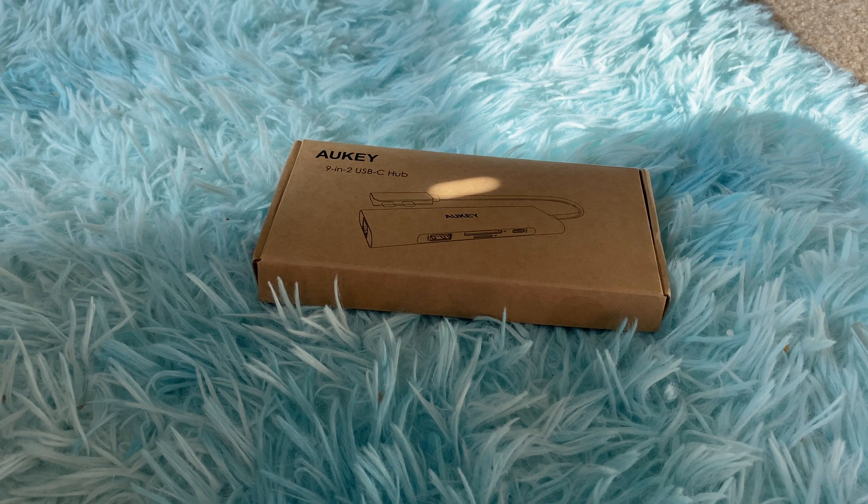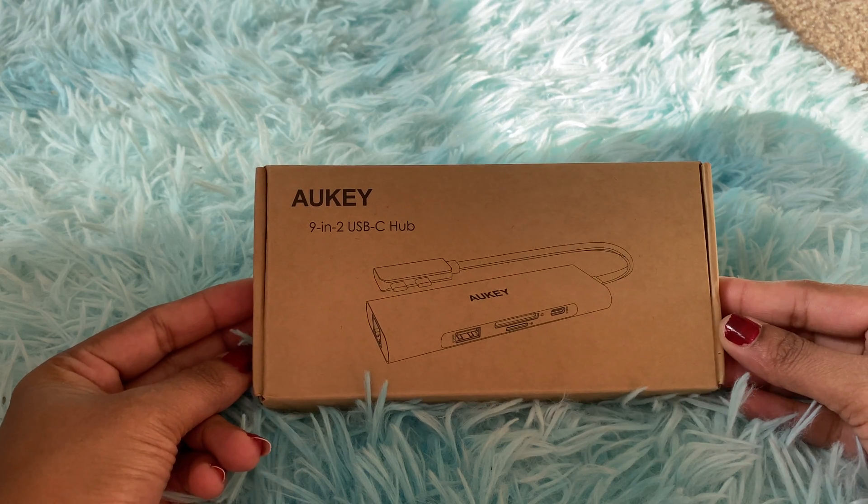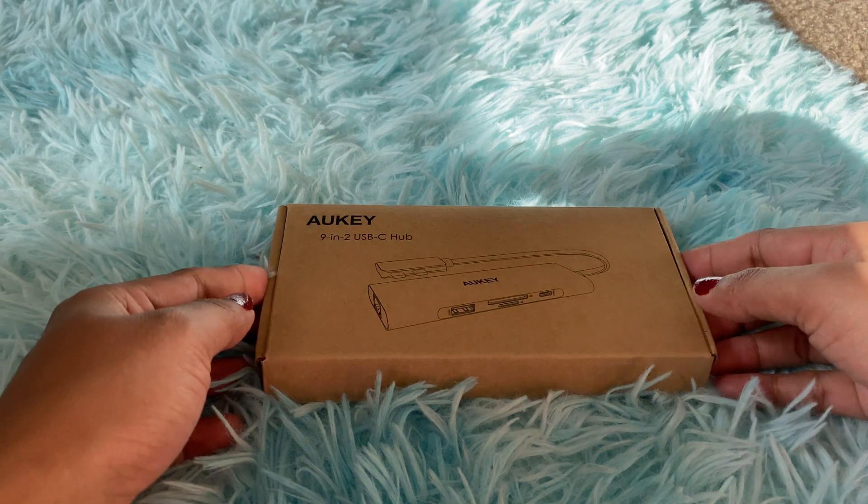Today I'm going to show you about a USB-C hub. I recently upgraded to a MacBook Pro, and unlike regular laptops that have USB ports, this MacBook only has USB-C ports. There's no regular USB port, and even connecting an external monitor for work has been a problem. After some research, I found USB-C hubs that offer all types of slots in one small device.